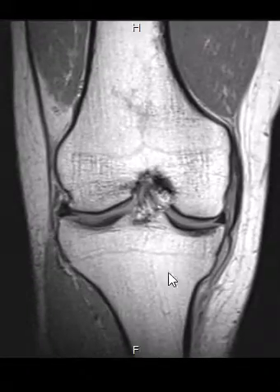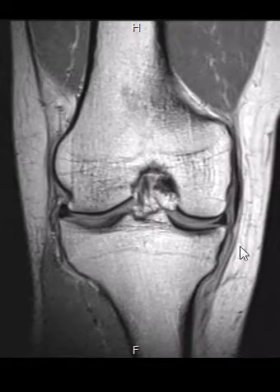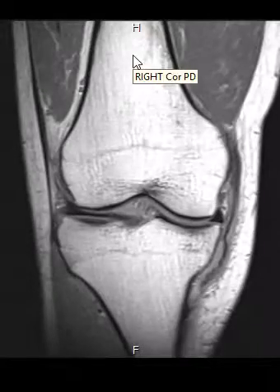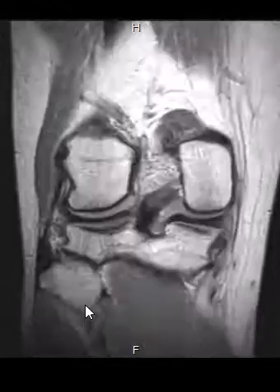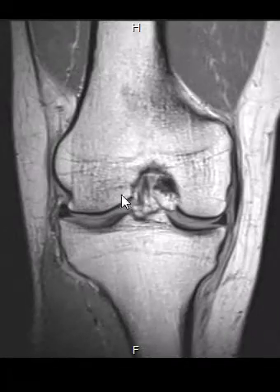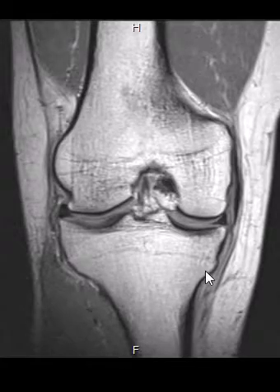If we were looking straight at the knee, this is the outer side — the lateral side — and this is the inner side — the medial side. Up top we have the femur, down below we have the tibia, and off to this edge we have the fibula. Over here we have the lateral compartment, and here is the medial compartment.